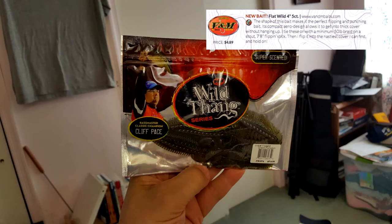Next item could become another favorite bait company - V&M. Once again it says it's from the Wildfang series, which is what those worms from last month's MTB were from. I only got to try them briefly because of the weather. These are green pumpkin, called the V&M Flat Wild - four inch, five count. The card says the shape makes it the perfect flipping and punching bait, with a compact arrow design that gets into thick cover without hanging up. Recommended with 50-pound braid on a seven-foot-eight flipping stick.